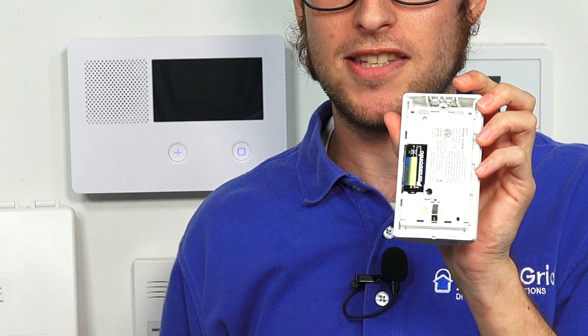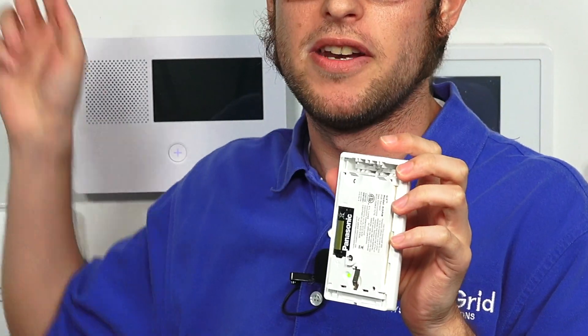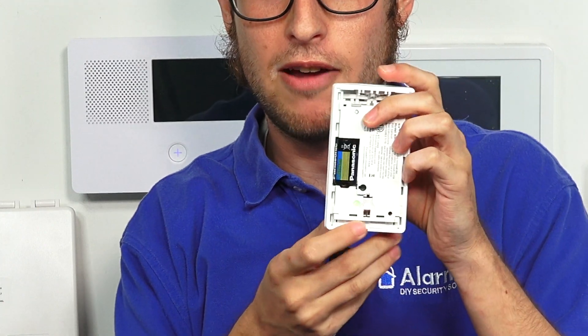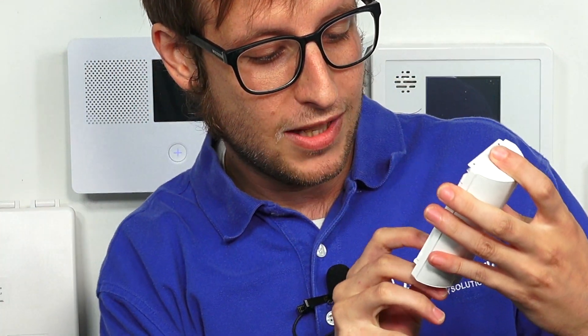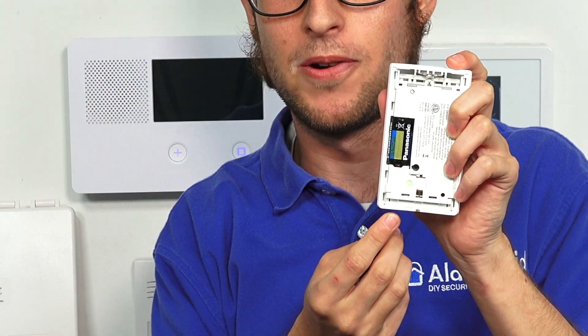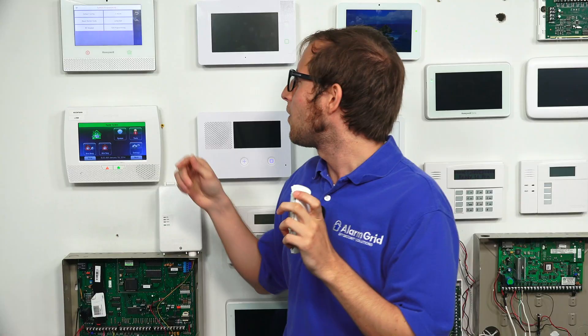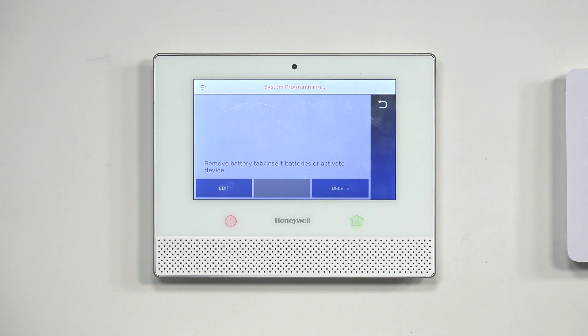There we go — we've opened up the sensor. To enroll, we click the 6Programming button and then power on the sensor. You can see the green LED when it's not yet enrolled. Now we're going to put it into 6Programming mode, and the Lyric is listening for a new sensor.